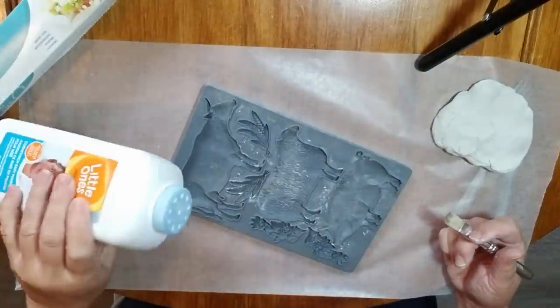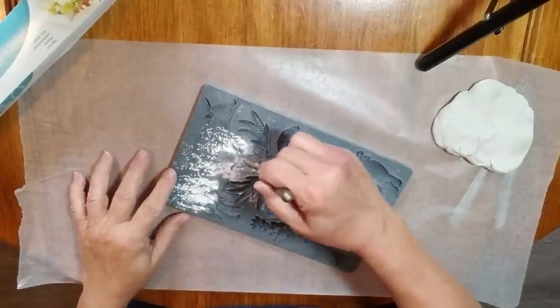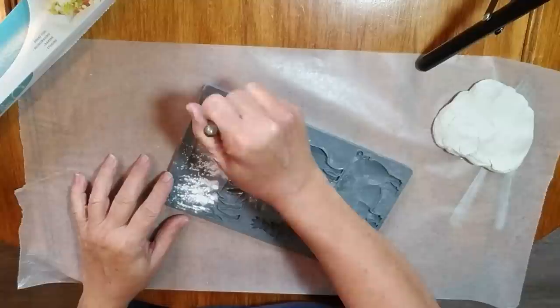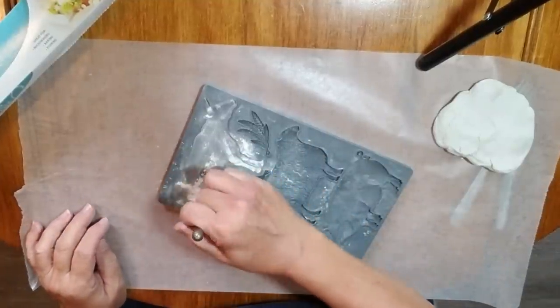If you've been watching my channel, you know that a while ago I did break down and purchase these molds from IOD. It is the Vintage Market Mold and it has the cow, the sheep, and the pig — those are the ones I wanted. I probably won't be purchasing any other molds because I really don't think I would be using them often enough.